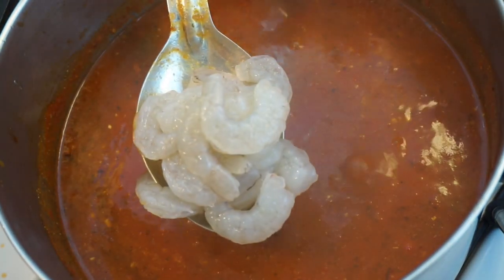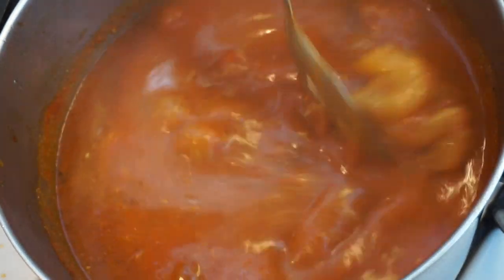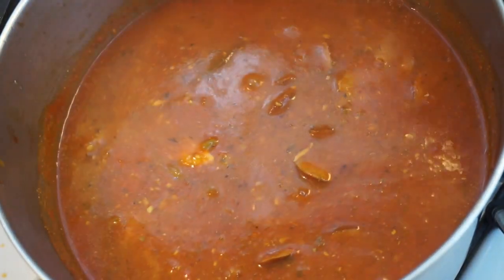Now that it's almost done, we're gonna go ahead and add in our shrimp. Shrimp doesn't take any time to cook — it cooks super fast.